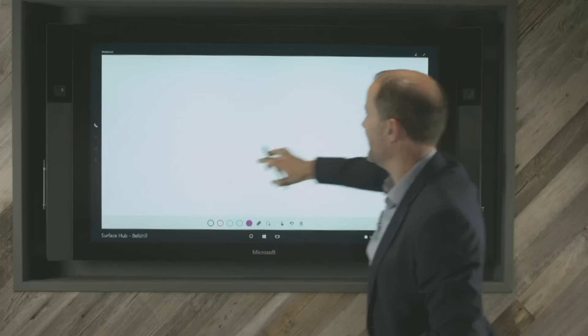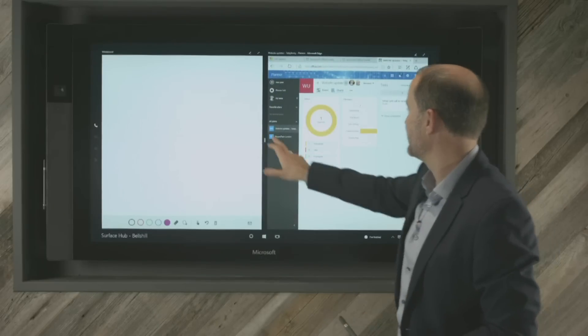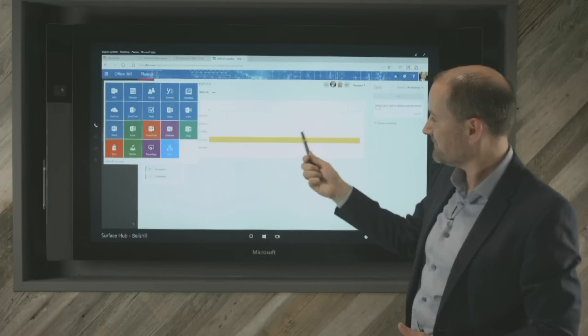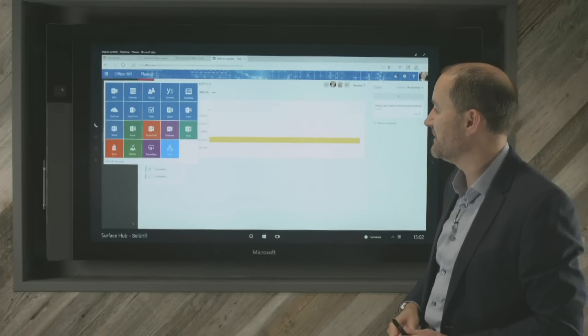That gives you a quick idea of how that works. To jump back to my other application, I click the button on the bottom, jump straight back to the website updates and remove the annotation. So that gives you an idea that anything accessible through the Microsoft Office Online suite of applications is able to be run through here.